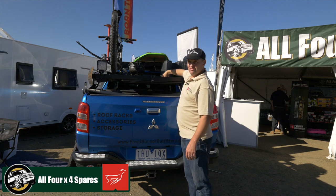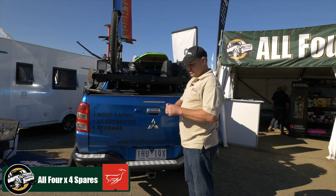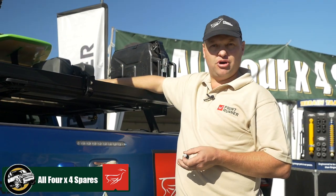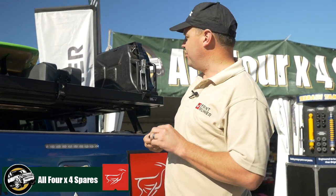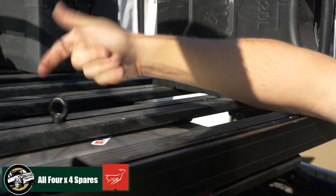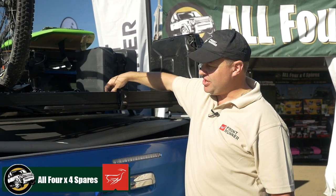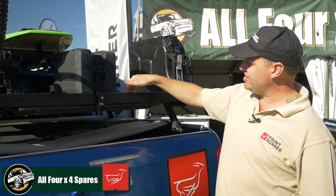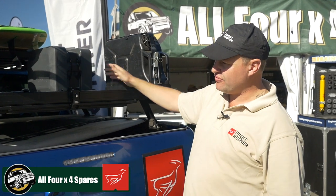With regards to the roof rack itself, Frontrunner doesn't use any strange bolts — we use a standard M8 bolt with extrusion both top and bottom of the roof rack, so you can choose to put any accessory absolutely anywhere you want. It's a case of just dropping in your bolt, sliding it into position, and tightening it down. You've got the same facility on top as you do underneath the roof rack, as well as on the front, back, and side profiles.